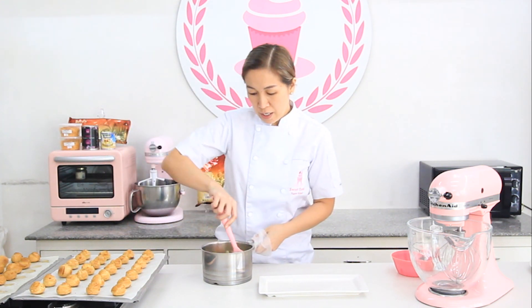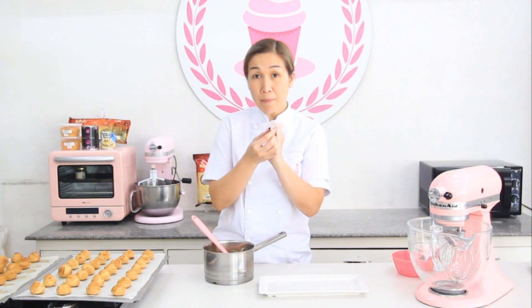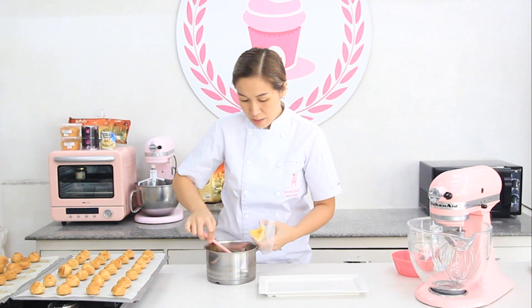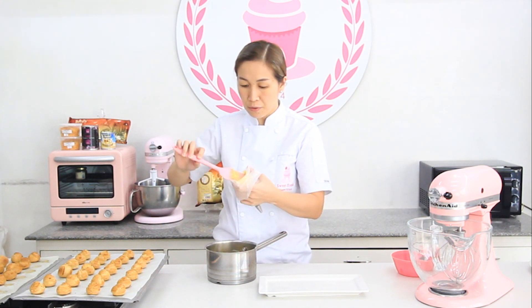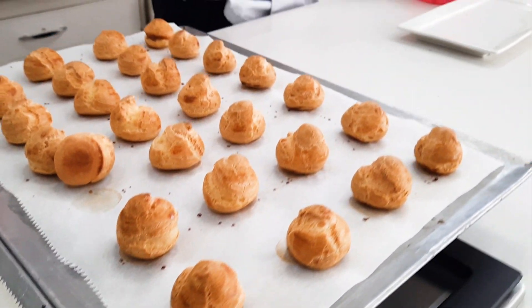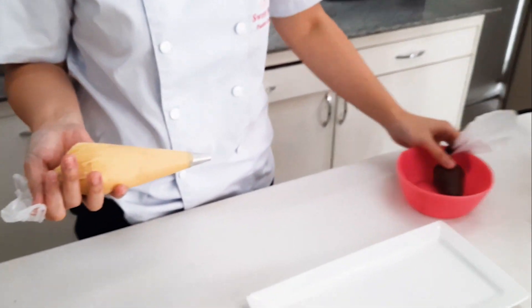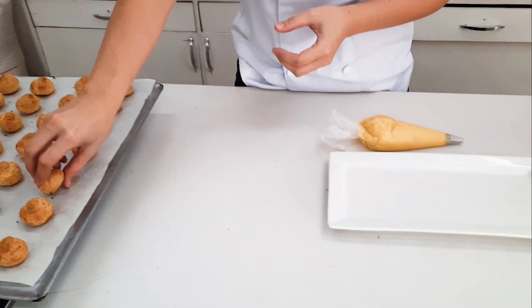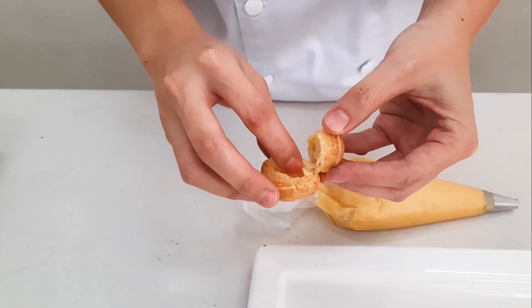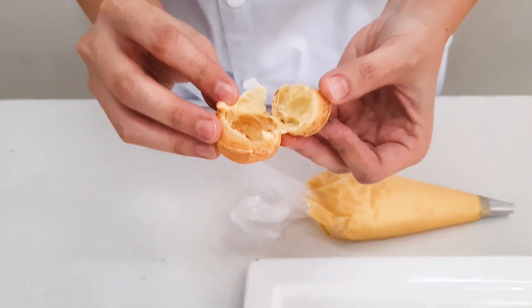A few moments later, here's our cream puff — it's done already! Prepare a piping bag with round tip, put in your custard or pastry cream. If you notice, it's hollow sa gitna — that's where we put the custard.